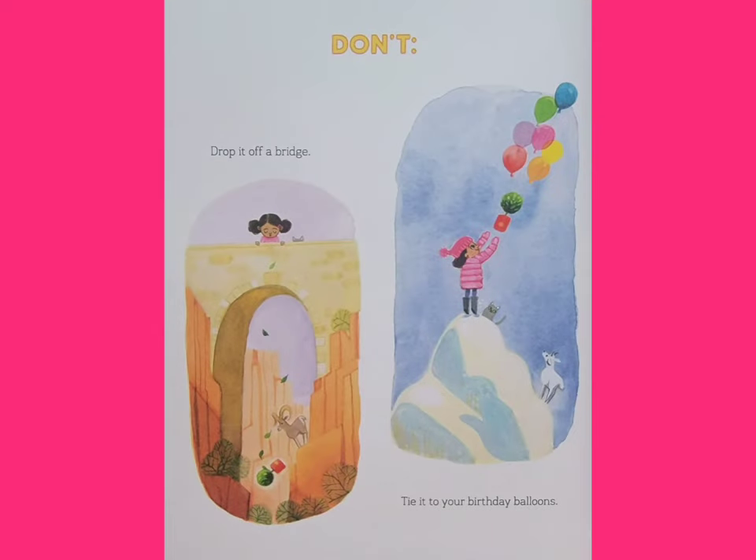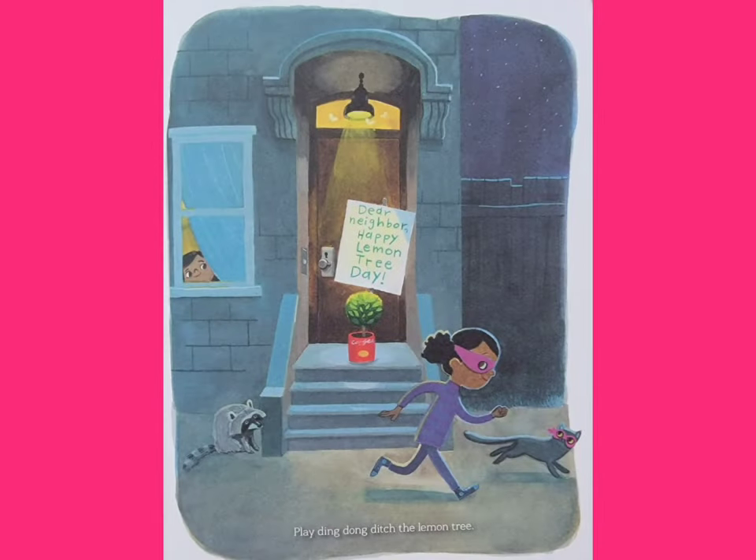Don't drop it off a bridge. Don't tie it to your birthday balloons. Don't play Ding Dong Ditch the Lemon Tree.